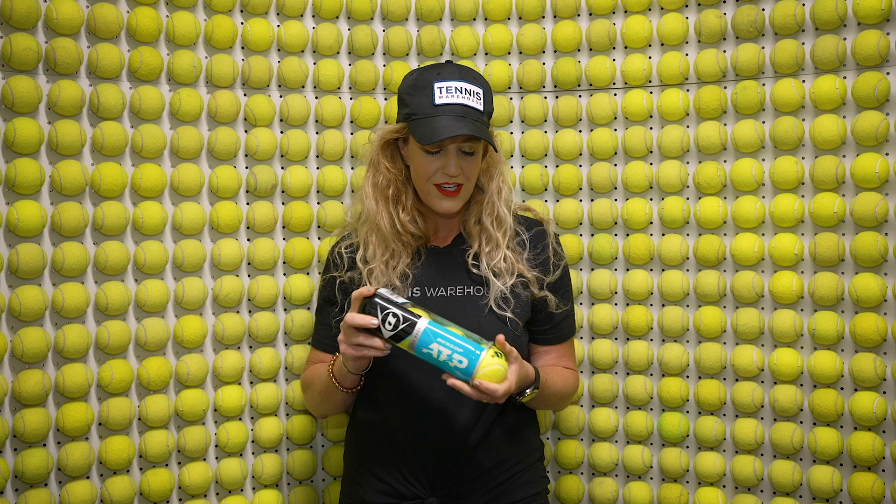Every tennis player loves that sound. I'm Michelle with Tennis Warehouse and today we're going to talk about all things tennis balls.